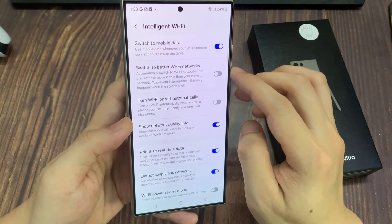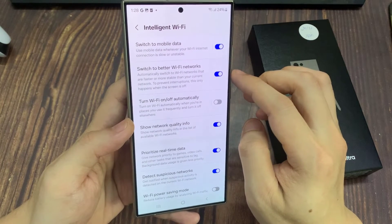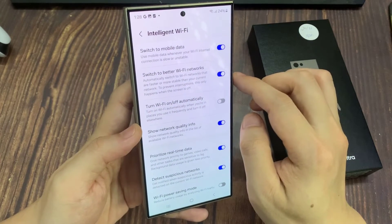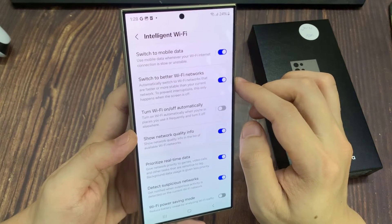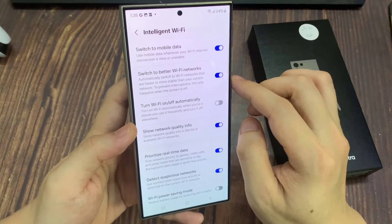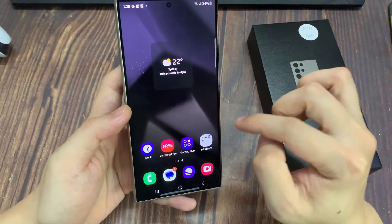Tap on the toggle button to switch it off or turn it on. It automatically switches to Wi-Fi networks that are faster or more stable than your current network. To prevent interruptions, this only happens when the screen is off. I'll see you in the next one.